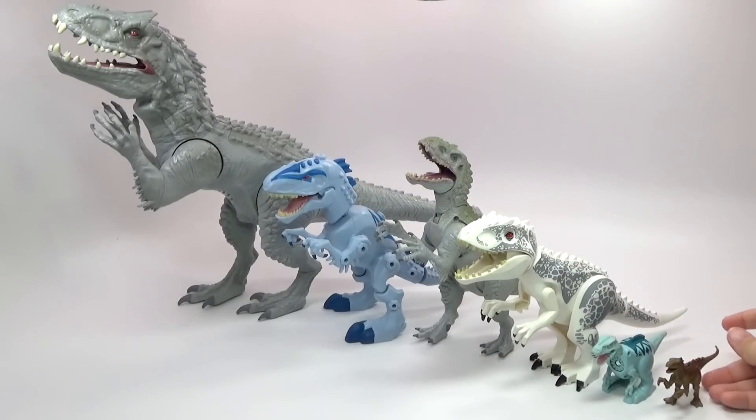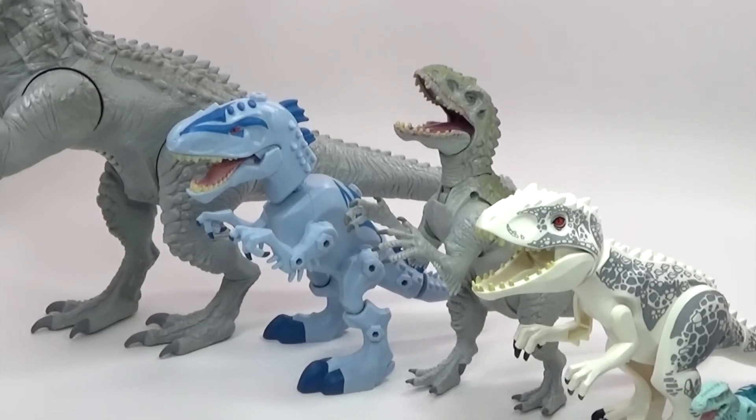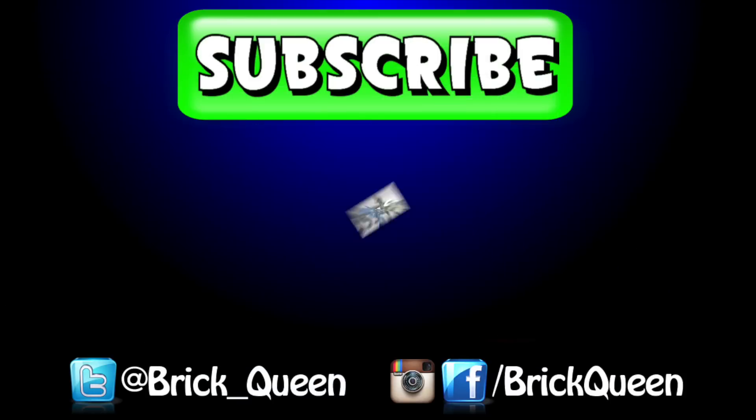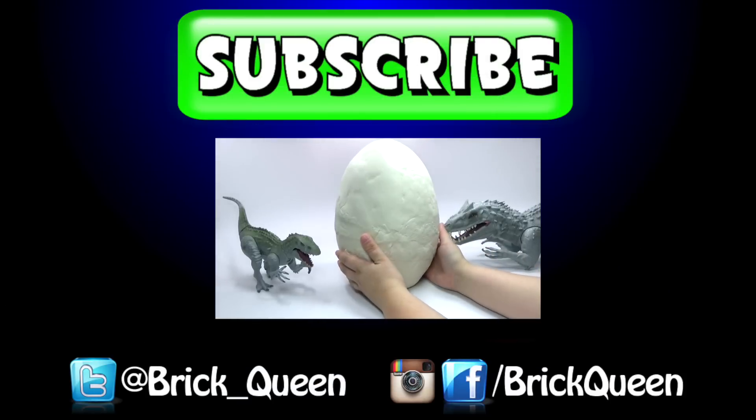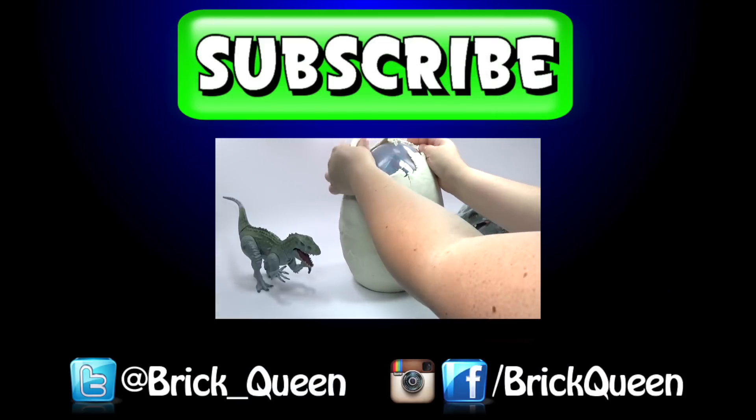So this is all six versions of Indominus Rex that I have managed to collect in toy form so far. If you guys want me to do an updated collection whenever they come out with more, just let me know in the comments. And if you want to see any other videos like this, go ahead and let me know in the comments below. Click here to check out more Jurassic Park and Jurassic World reviews, and don't forget to comment, like, favorite, and subscribe.